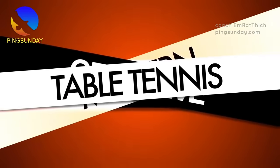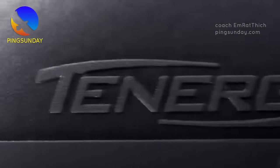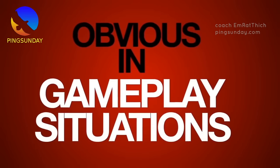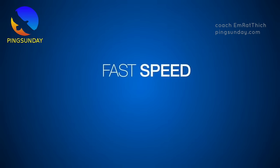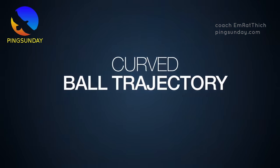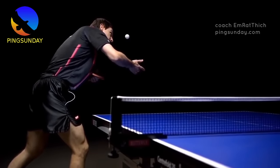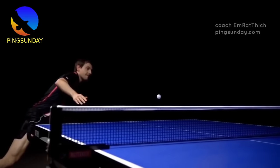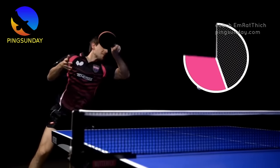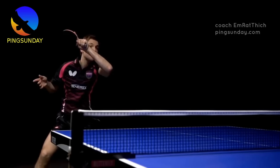Number six: Tenergy 19. Tenergy 19 is rather good, but the pimple structure is too big, so less spin. This rubber is good for hitting counter style. Tenergy 19 is the newest rubber in the Tenergy line, with a newly designed top sheet able to produce more speed and spin than Tenergy 05 when used with Spring Sponge. It has more dwell time on strong precise attacks, but also works well for passive shots like blocking. Surface: inverted. Speed: 13.2, Spin: 11.7, Hardness: 36.